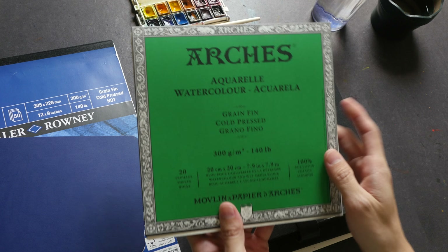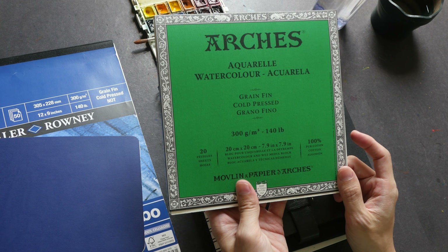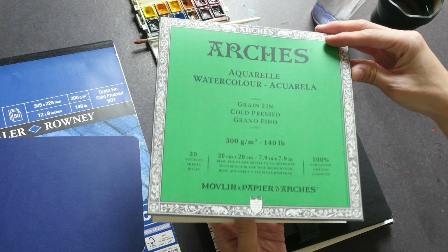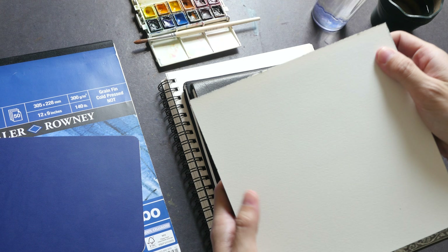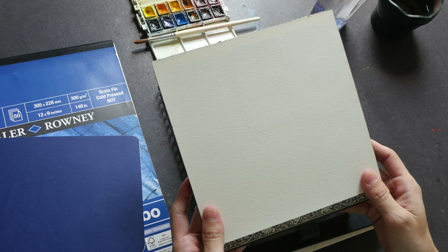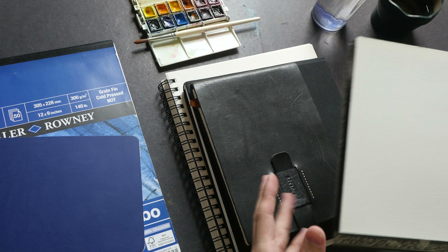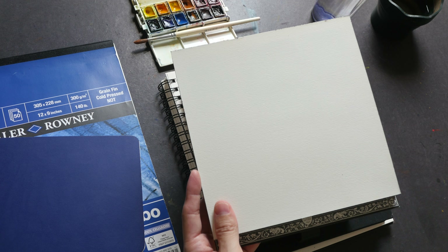And here I have a watercolor journal from B Paper with 25% cotton content. And lastly we are going to look at paper with 100% cotton content — this is Arches cold press paper, which is the most expensive paper compared to all the other papers and sketchbooks that I have.